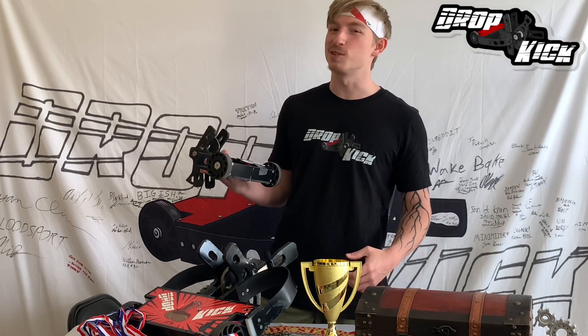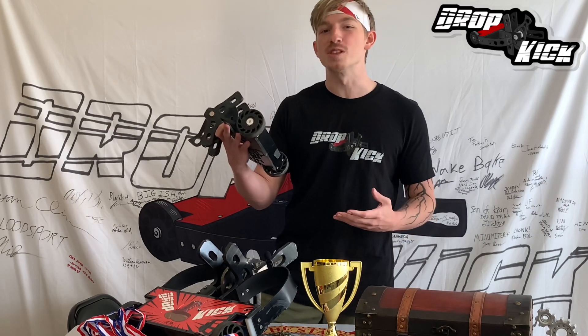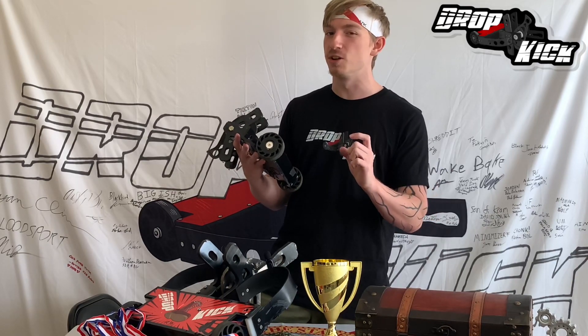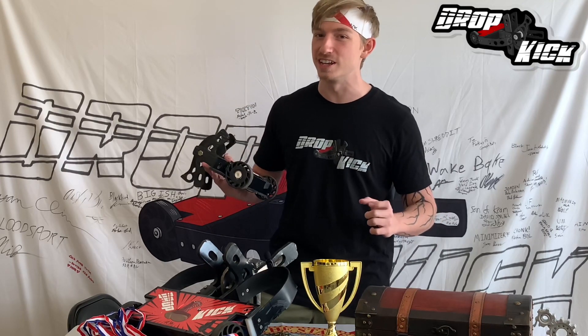We're not going to give away the secret sauce on exactly what weapon motor we use, but make sure that if you've got a larger weapon like ours, you're running a lower KV motor! Now if you've got a tiny little weapon, you might want to run a higher KV motor to really get that thing revving!